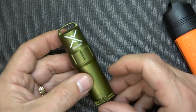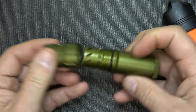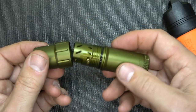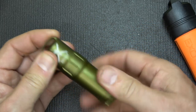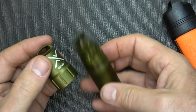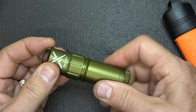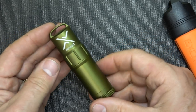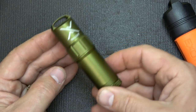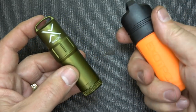These run $49.95. Now that seems kind of high for a lighter, but on the other hand, for it to be waterproof, it has the fuel inside, you can refill it, change out the flint, and change the wick. So this is a long-lasting item — not something cheap, but something that'll last. When you have those dire moments and need fire, you're going to be able to count on this much more than a standard Bic lighter.